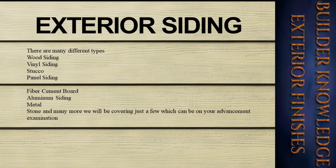Siding is an exterior finish. There are many different types: wood siding, which can be used as board siding — one in the same — vinyl siding, stucco, panel siding, fiber cement board, aluminum siding, metal siding, stone, and many more. We will be covering just a few which can be on your advancement examination.